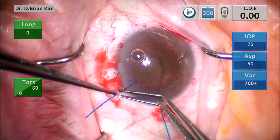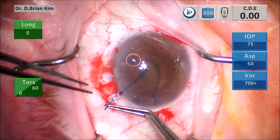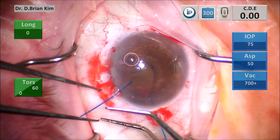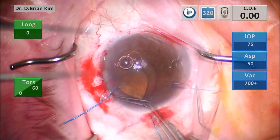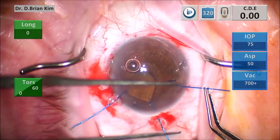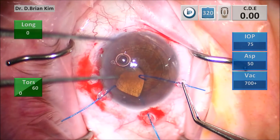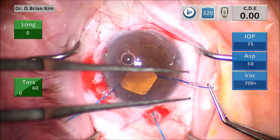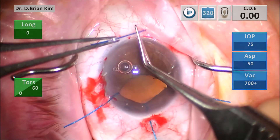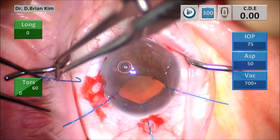With cases of zonulopathy and small pupils you don't want to use a Malyugin ring or any type of ring that only fixates and dilates within itself, because those devices retract the pupil only within themselves, whereas an iris hook fixates along the scleral wall. With rings you can also have inadvertent disengagement during your surgery, so iris hooks provide much more stable retraction of the pupil.